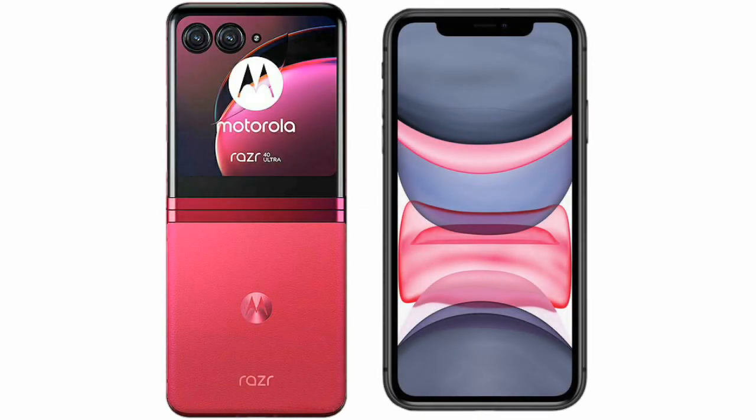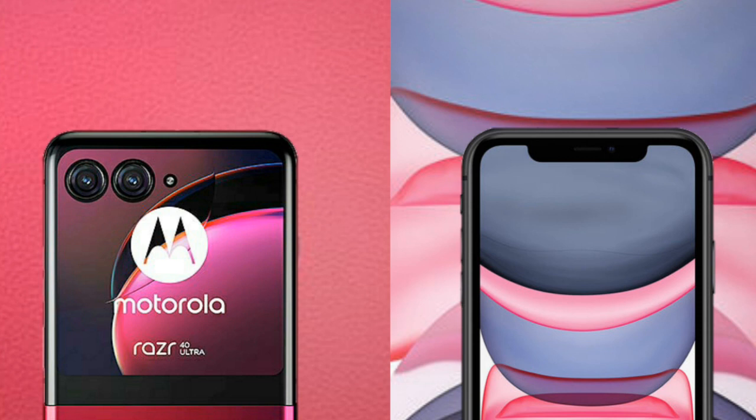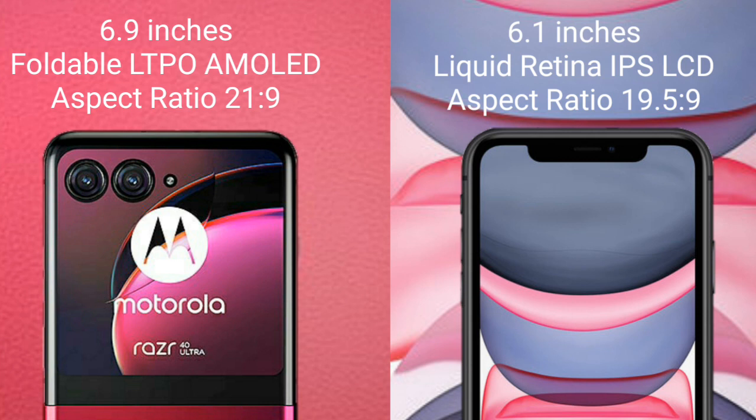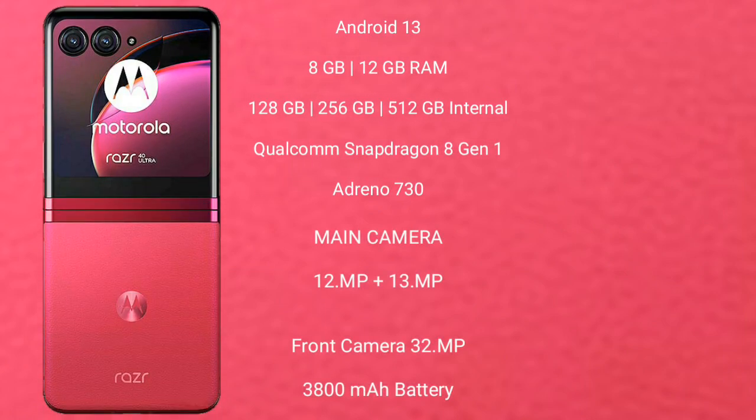I will compare the new Motorola Razr 40 Ultra with the iPhone 11. The Motorola Razr 40 Ultra comes with a 6.9-inch foldable LTPO AMOLED display with an aspect ratio of 21:9. The iPhone 11 comes with a 6.1-inch Liquid Retina IPS LCD display with an aspect ratio of 19.5:9.